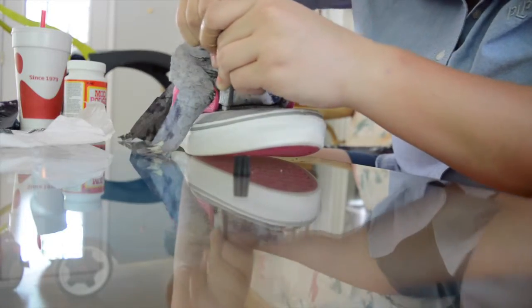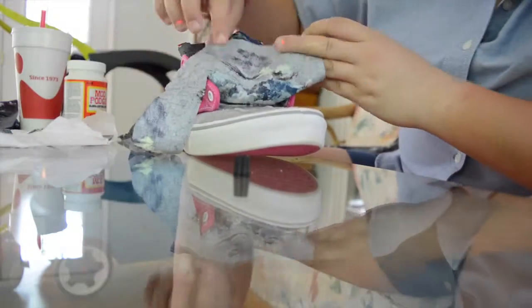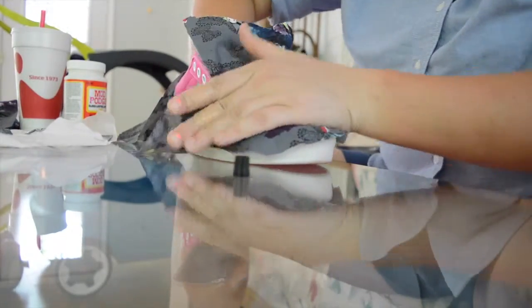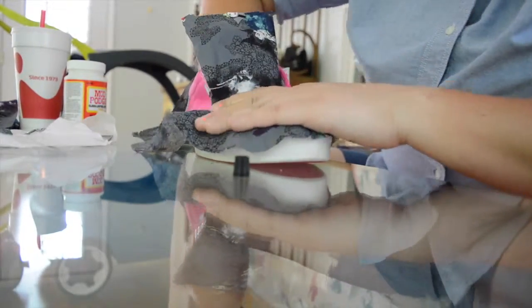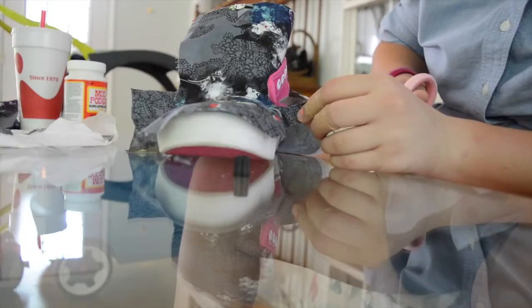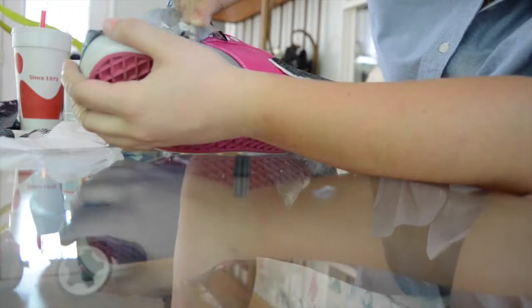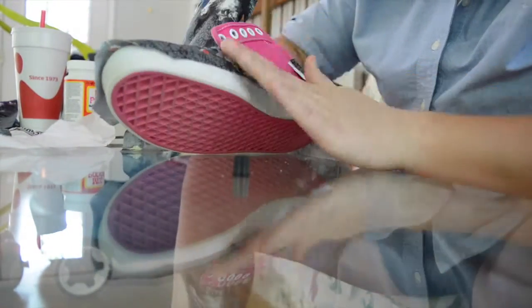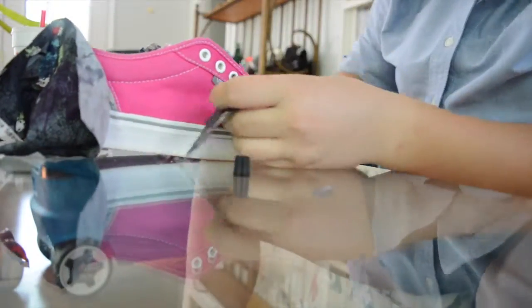Especially for the toe of the shoe, you're really going to want to have your hand inside the shoe because when you push it down it will push inside some. That gives you a flat hard area to push against. Over on the side I had to cut it a little more so it would fit better, then I just glued down that side the same way. I'm doing the exact same thing for the other side.